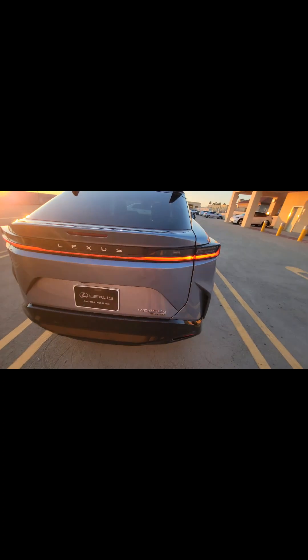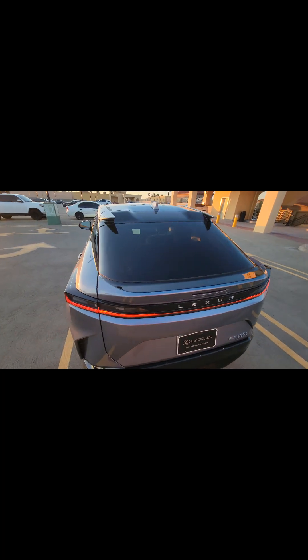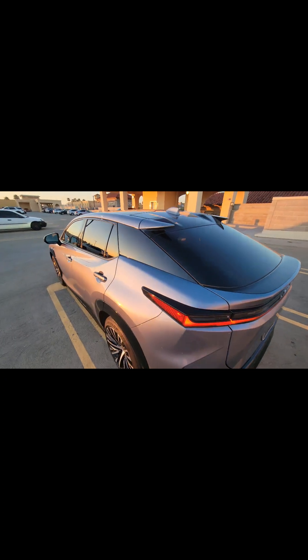All-wheel drive — you can see the badge right there. It's got a DC fast charger cable, a panoramic roof right there, DC and Level 2 charging ports. And the tires here are staggered, so they're a little bit fatter in the back than they are in the front.